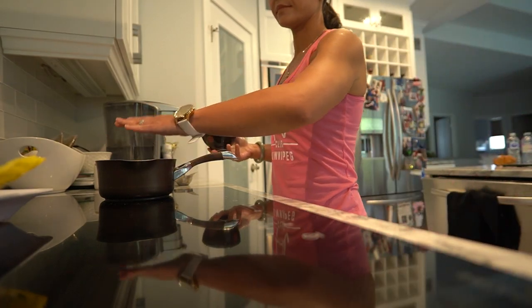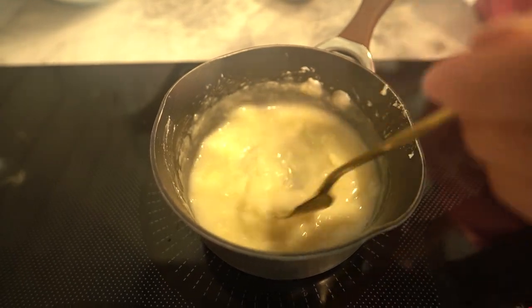This high protein gravy is a healthier alternative to traditional gravies and can complement a variety of dishes while providing an extra protein boost. Enjoy!